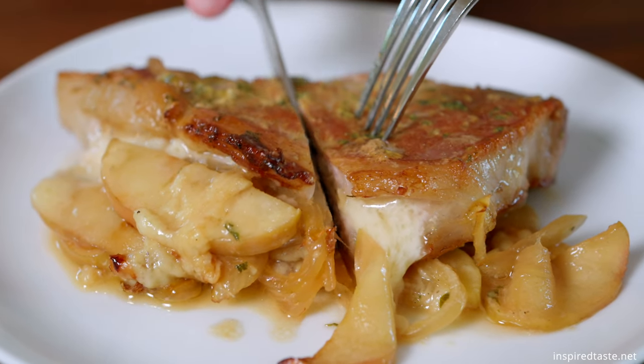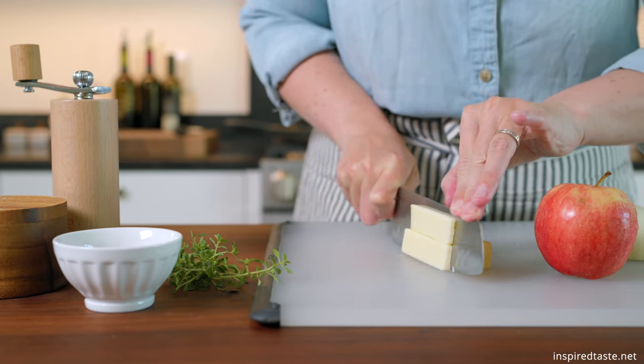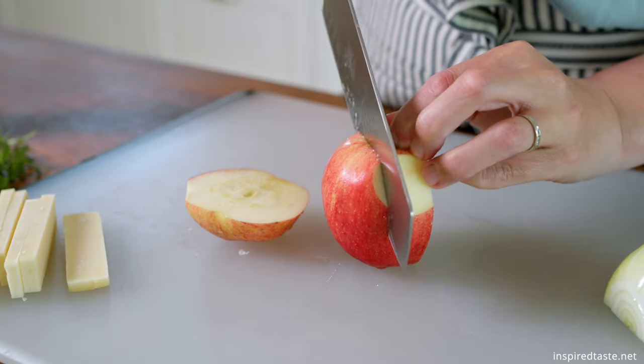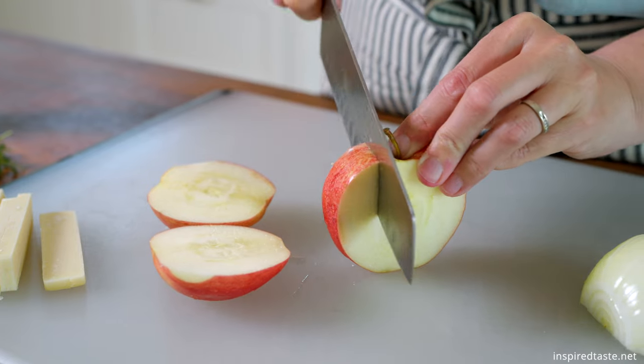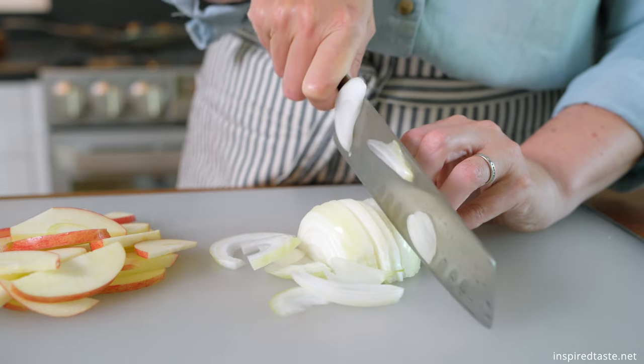We have some melty cheese — I have Gruyere, which is my favorite, but I also love a sharp white cheddar in this dish. For two chops, you will need about two ounces. Next, grab a small apple and slice it thinly. And finally, slice half of a small to medium onion.